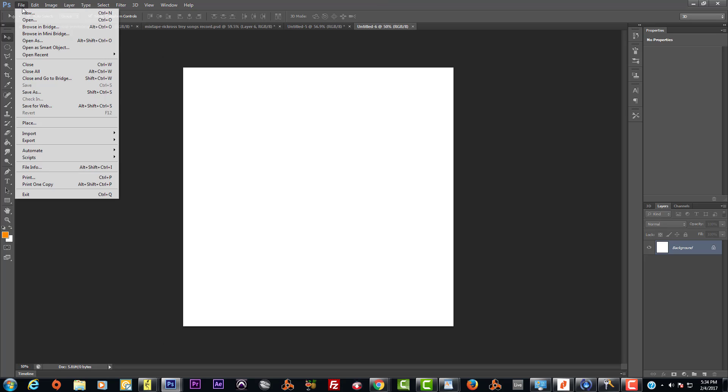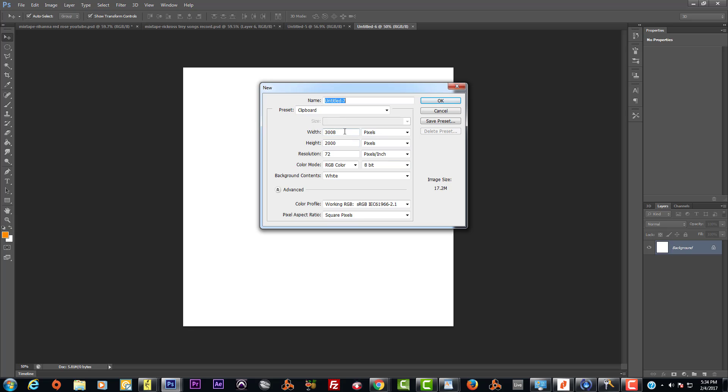When you're not printing, we usually use 500 pixels — not inches, pixels. So 500 by 500 pixels, and the resolution can stay at 72, simply because 72 is the screen resolution for a computer display. Going any higher than 72 is irrelevant for screen use.